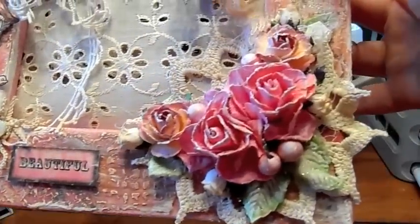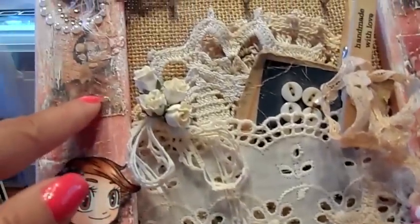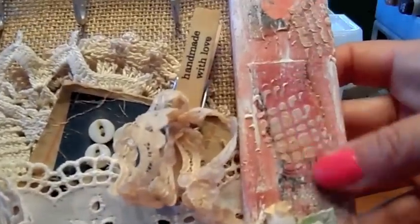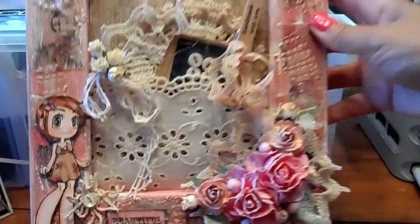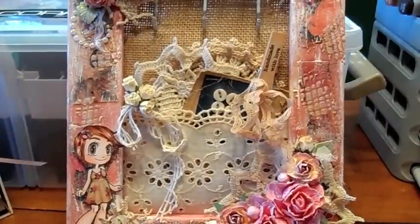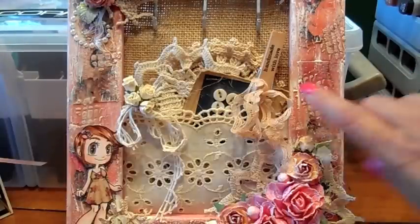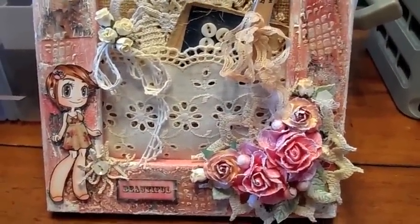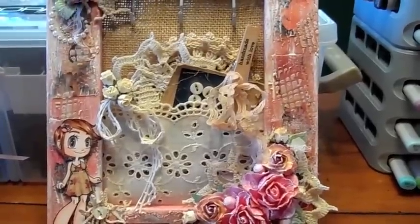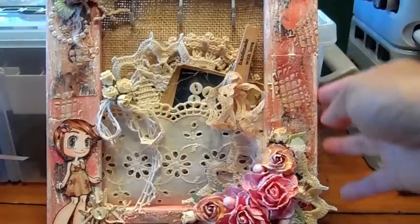So first I painted it pink. Then I ripped some papers and just put them here and there. After that I went over with a stencil — it's like a burlap stencil — in little places here and there. Then I added some white acrylic paint and just washed it over the top. I did add some Mod Podge before that to kind of seal in the papers.